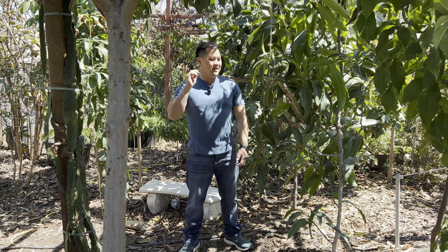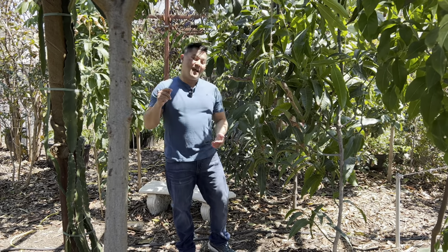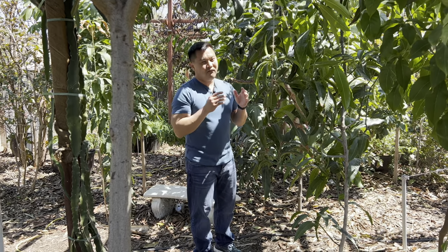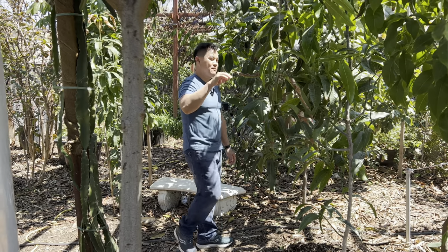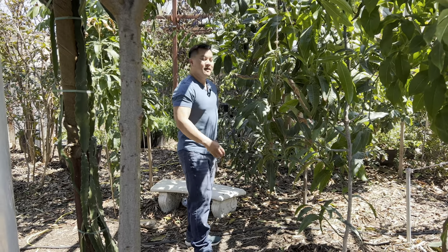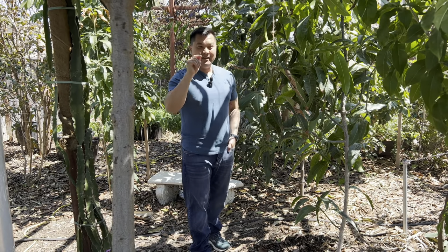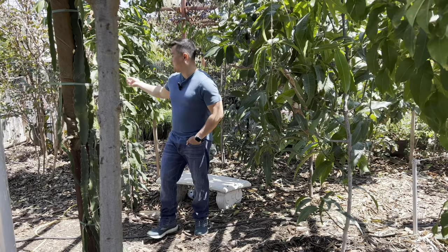Good afternoon. After years of mostly trial and error, watching what other people do, and reading articles about how to successfully grow these, I think I finally got them figured out. I think I finally know what these guys want — and of course we're talking mangoes. Compared to other tropical food trees, mangoes are picky, but once you address what they want, they do great.